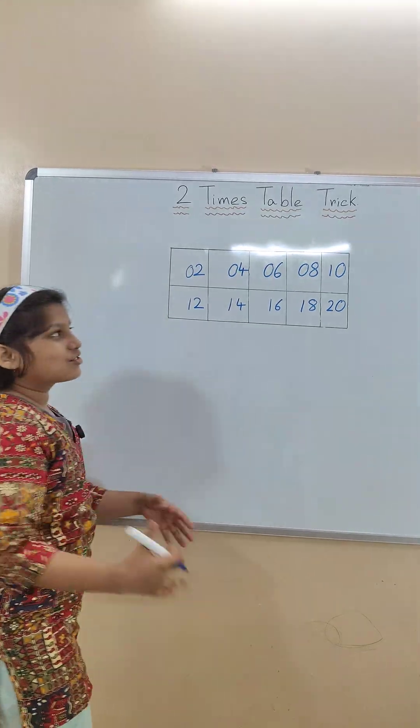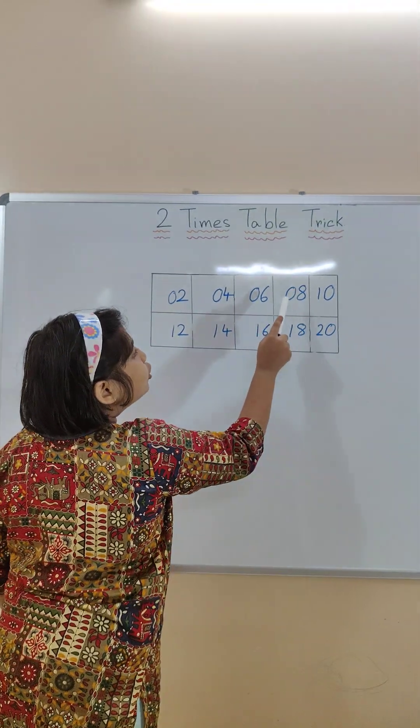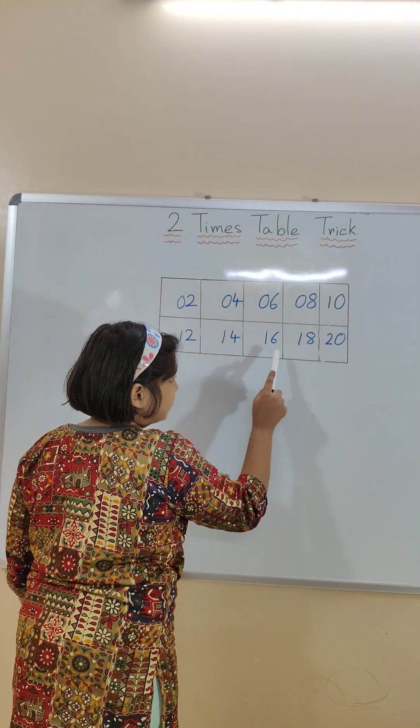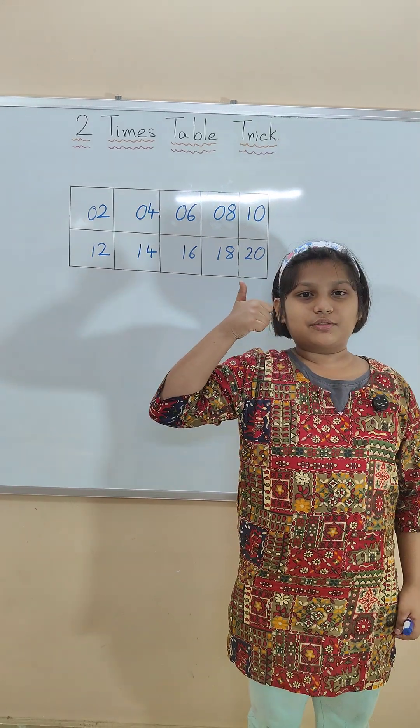Our two times double is ready. Let's read with me: two ones are two, two twos are four, two threes are six, two fours are eight, two fives are ten, two sixes are twelve, two sevens are fourteen, two eights are sixteen, two nines are eighteen, two tens are twenty. This is the two times double trick. Thanks for watching the video.